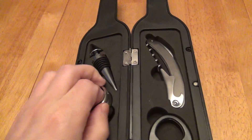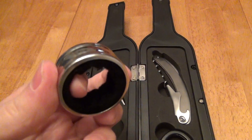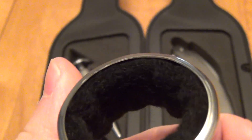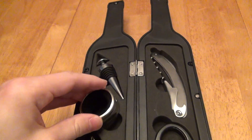You have a drip stopper right here. These fit fairly snugly inside, but you can definitely put them back. There's material in here to catch wine drips. Let's go ahead and put that back.